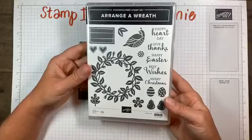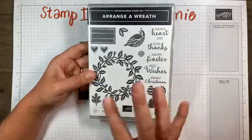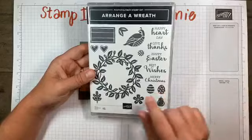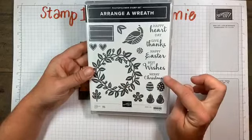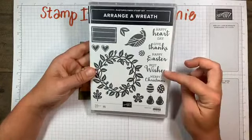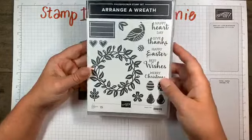What's great about this stamp set and the bundle as a whole is that it covers an array - I really mean an array - of holidays and circumstances. We have a general stamped wreath, a Christmas sentiment, a partridge, a best wishes sentiment. So you could do birthday, Easter, give thanks, happy heart day, Valentine's.